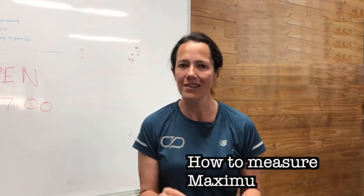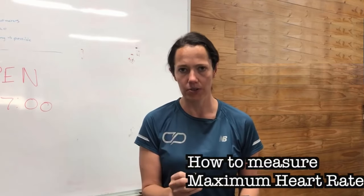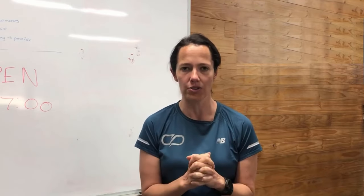Today we're talking about maximum heart rate and in particular how to measure it. My name is Shona Hendricks and I'm from coachparry.com. Before we get stuck into the nitty-gritty, I'm going to hand you over to Lindsay to dive into what exactly maximum heart rate is.